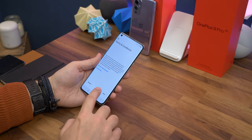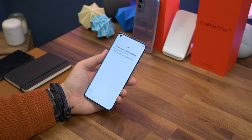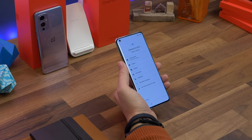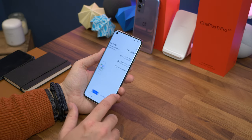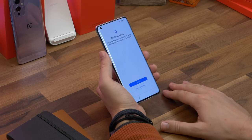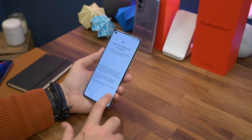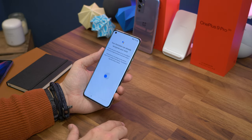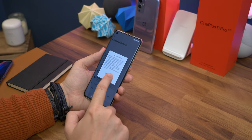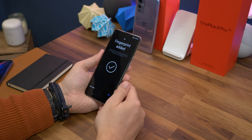Setting up is pretty standard. Once you choose your language, you'll be asked to insert your SIM card by ejecting the dual SIM tray, clicking a SIM into place, and sliding it back in. You'll connect to Wi-Fi, then go through Google's restore process. After signing into your Google account, choosing your default search engine, activating Google Assistant, and setting a PIN, you'll reach fingerprint registration using the in-display sensor — a thorough process that takes a couple of minutes. Then you choose your default font, go through the navigation gesture tutorial, and you're set up.